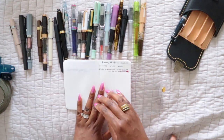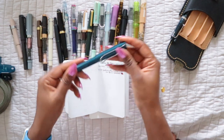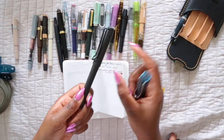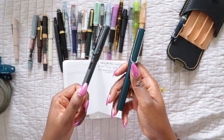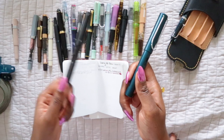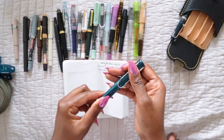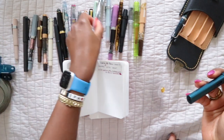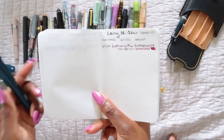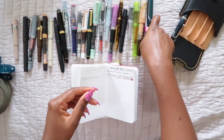The next one is the Lamy AL-Star — meaning it has an aluminum body — in the color petrol. This color came out in the plastic body back around 2017 with a corresponding ink I never got. Prices for the plastic petrol Lamy on eBay are ridiculous now, so when I heard they were coming out with an aluminum version I definitely wanted it. This is in a fine nib, it writes beautifully — and it doesn't have that cold feeling that the other aluminum pen has.